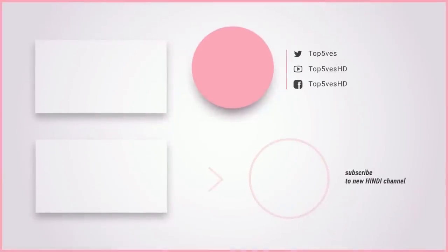Thank you for watching this video. Remember to like and subscribe to our channel for more content like this.